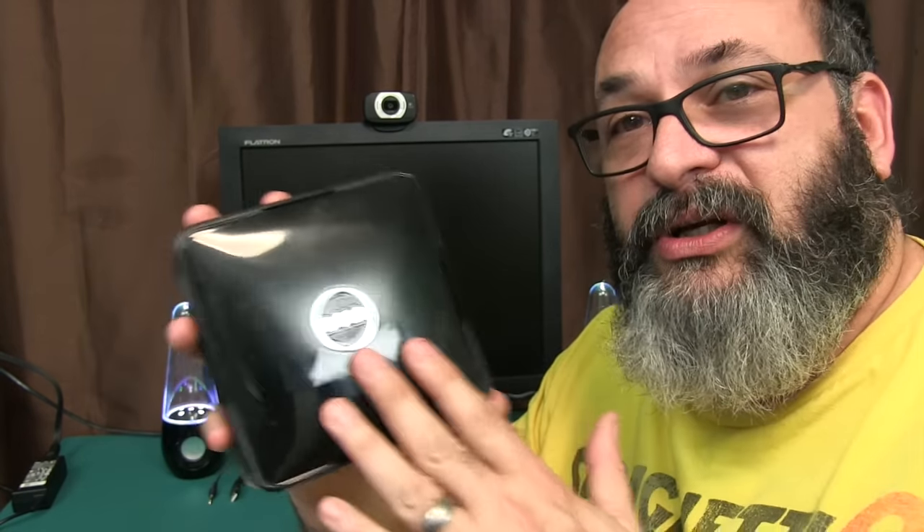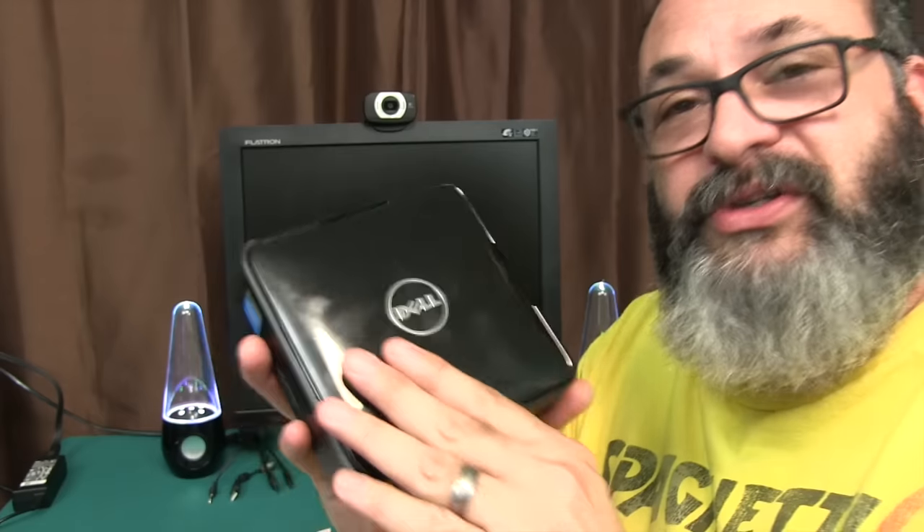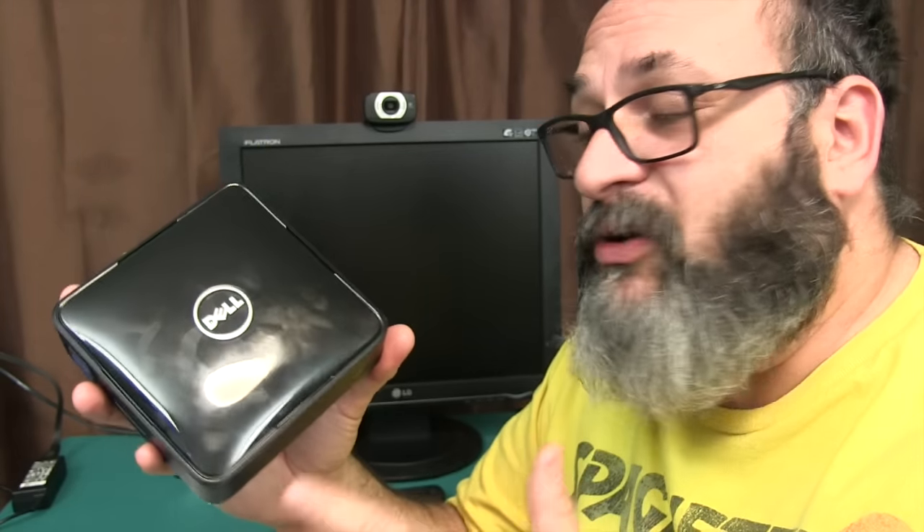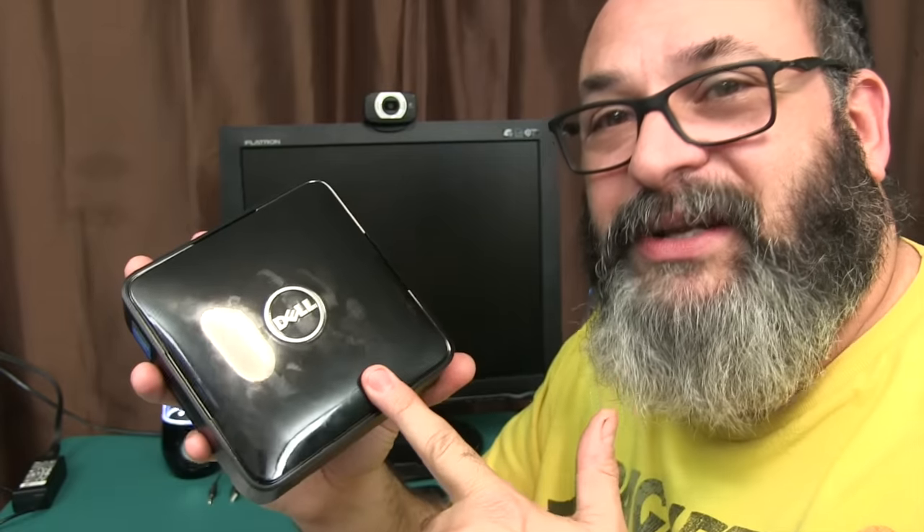This video is going to be two parts. I'm going to give you a show and tell on this machine, and then the second half or the tail end of this video, I am going to upgrade this machine — both memory and hard drive.